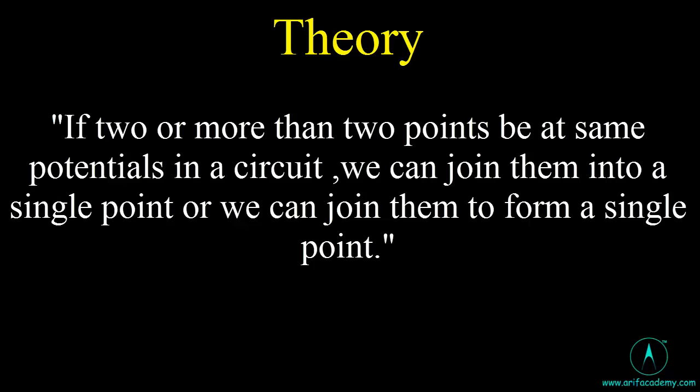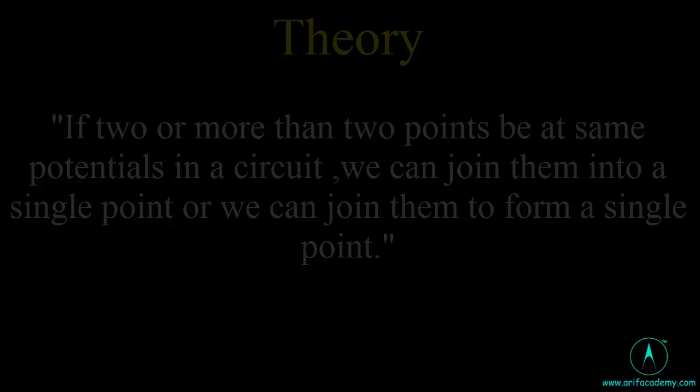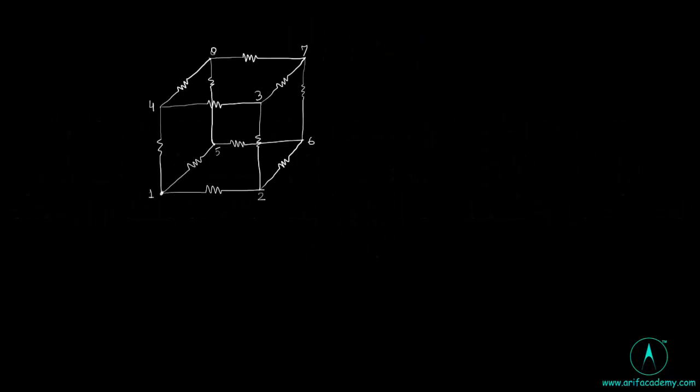If two or more points are at the same potential in a circuit, we can join them into a single point. By connecting points at the same potential, such a resistor is automatically removed because there is no current through it. Here is a network after resistors form a cube, with each identical edge resistance equal to R.